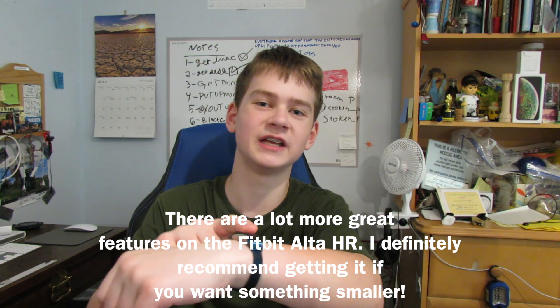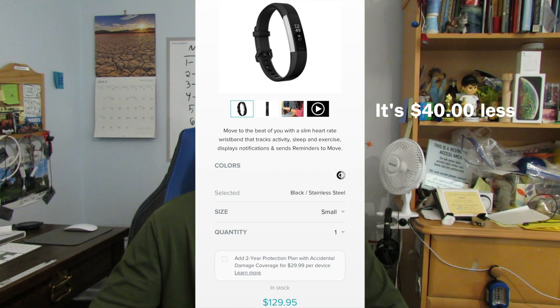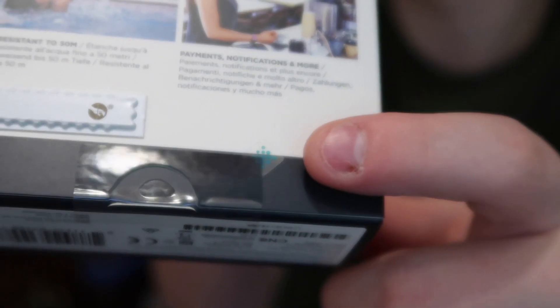I currently have the Fitbit Alta HR, which has heart rate and a few other good features, but I needed more features and the Charge 3 brings a lot to the table. The price is almost the same as the Alta HR, which I find hard to believe, but I definitely recommend getting this. Now let's open the box — there's a little tab right here.